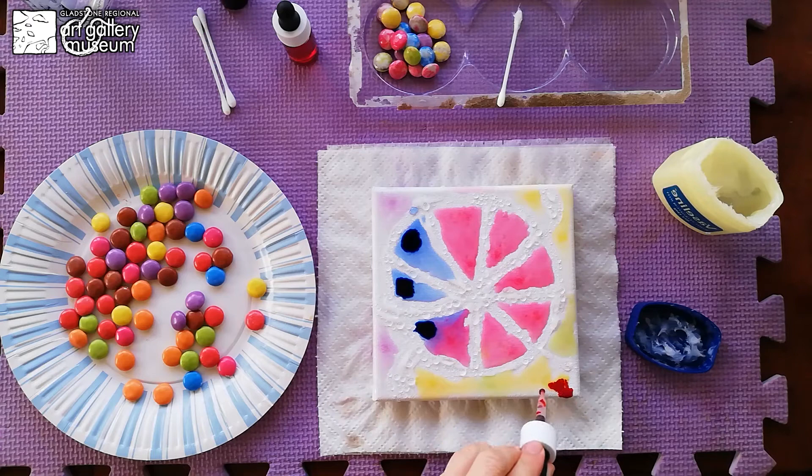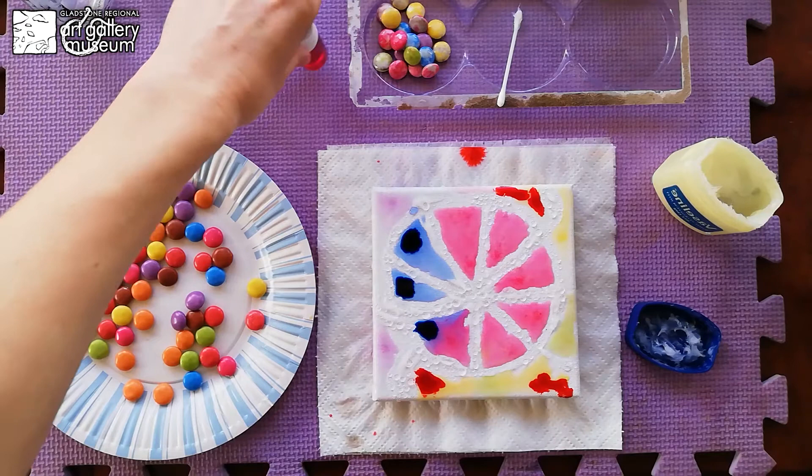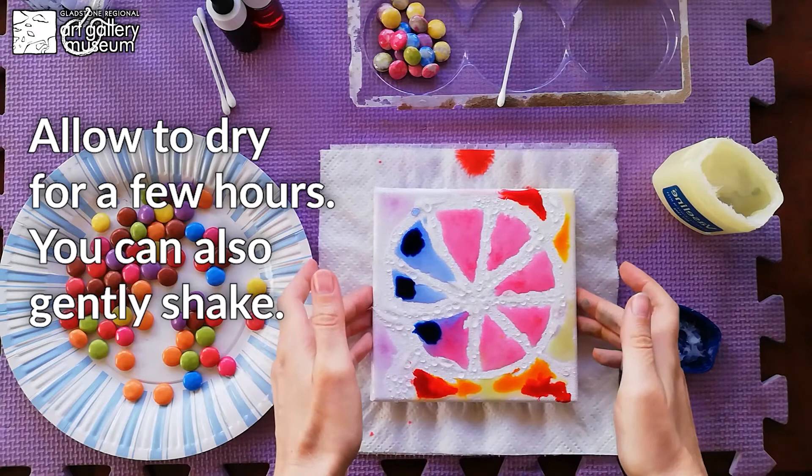I'm using red on the yellow because it will create orange — just a few drops — and also a background with contrast. A little bit of yellow. Now we'll have to let it dry for a few hours.